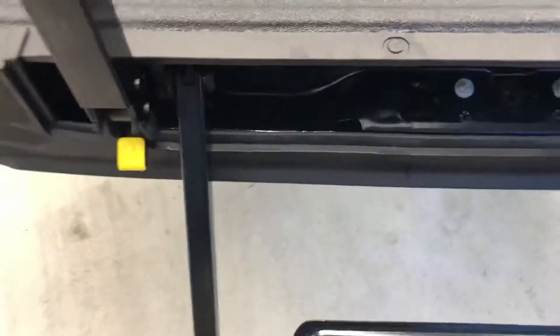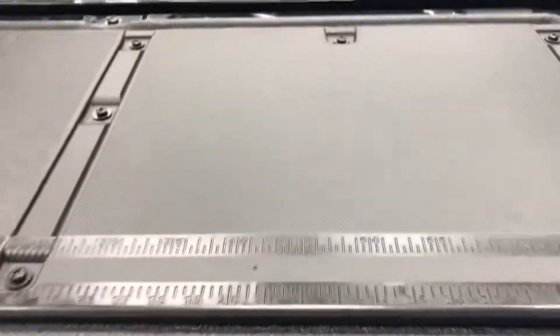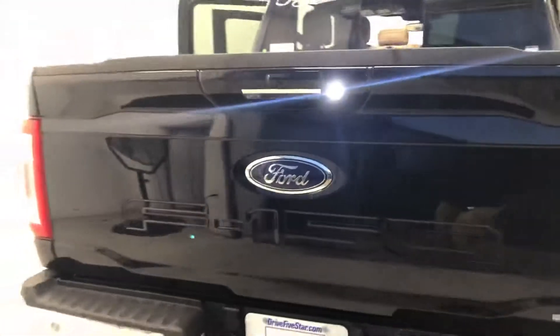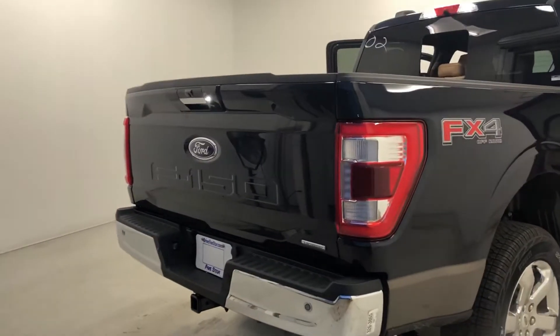Easier to work with one hand. Then up. Like I said, there is a version where the tailgate goes up and down by power, and once we get one, I'll show y'all how it works.